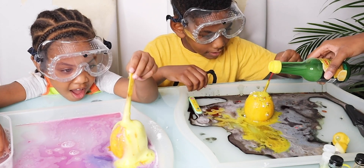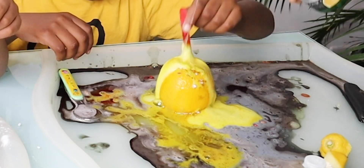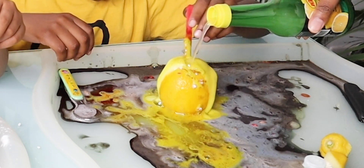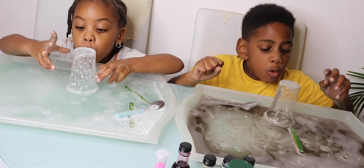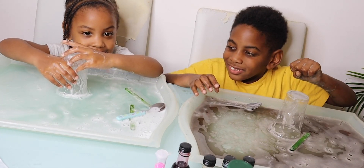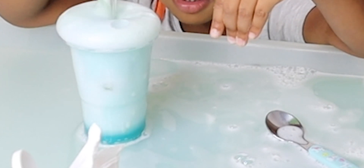Three, two, one. Ready, ready, go! I think Kali might have cheated a little bit there. Wow! Look, mine's covered. Can Kali play?